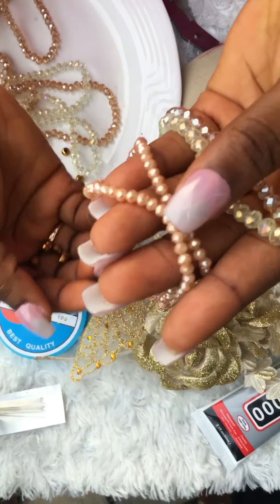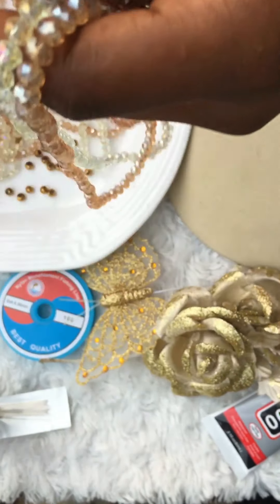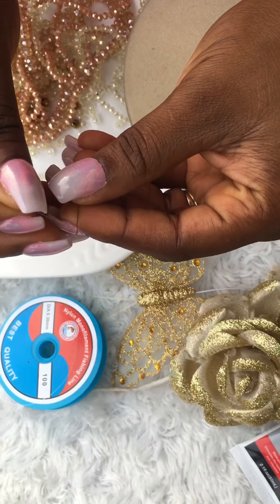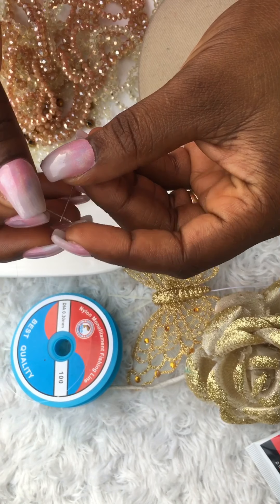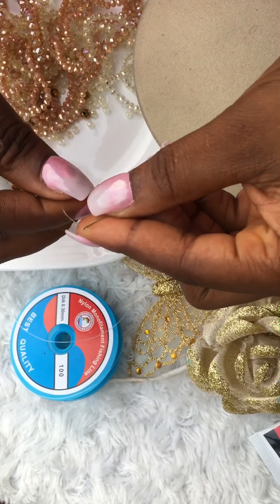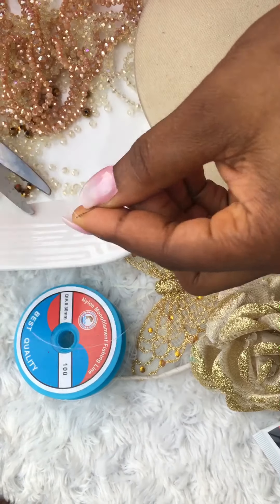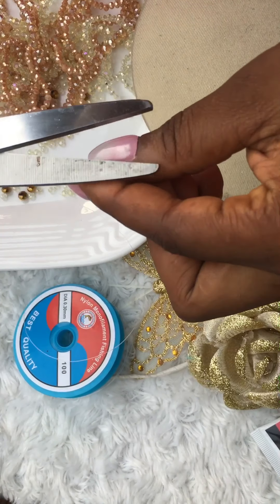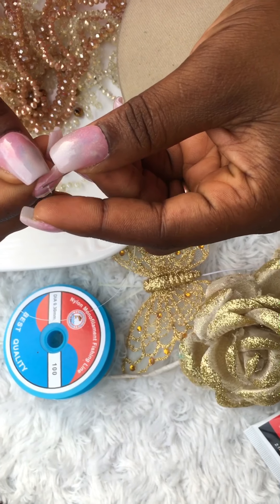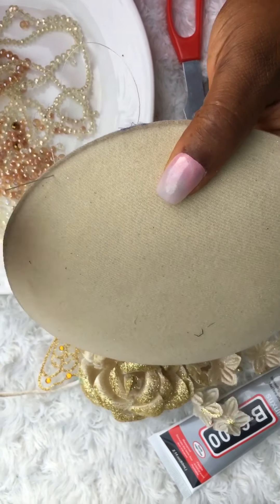These are all the stuff I'll be using to make this hairband. I'm using the French kind of bead - size 6 and size 4 - and I put some golden beads there just to play around with it. I'm threading my needle now. I'm using a fishing line, size 100, that's what I'm using for this work.